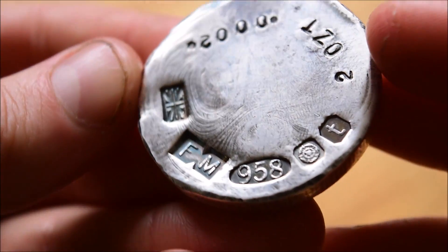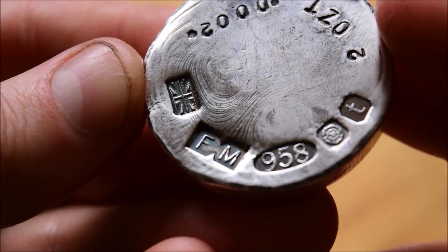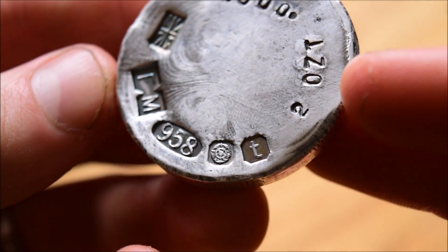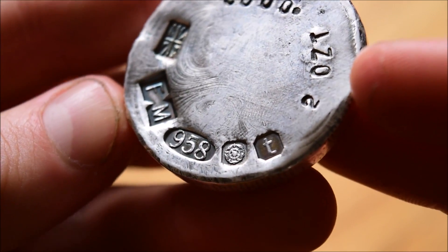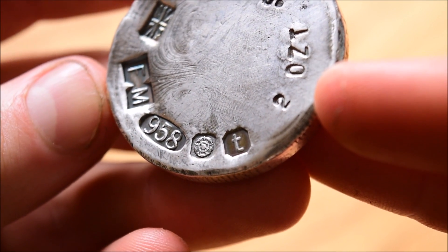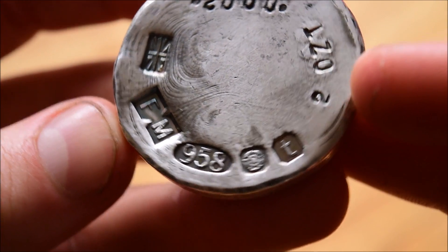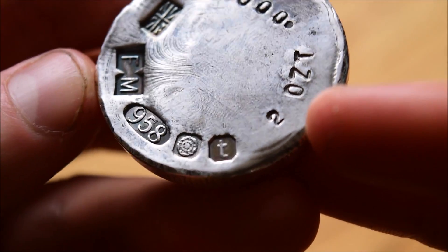That hallmark is a very special thing indeed. The FM in that sort of Christmas cracker design is Fossil Metals' hallmark. Similarly to me, he wants to start selling these commercially — not necessarily as a full-on business, but certainly as a way to fund his hobby — so he has registered with the Sheffield Assay Office. The rose symbol is the Sheffield Assay Office mark, 958 is the purity, and the T is the date letter for 2018.